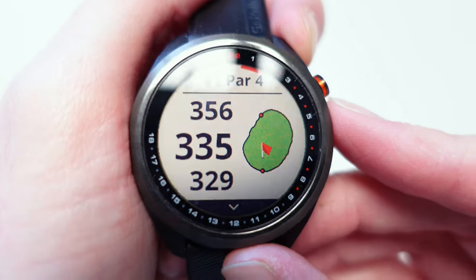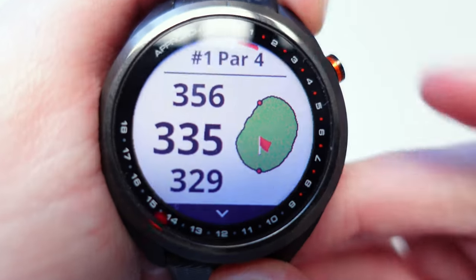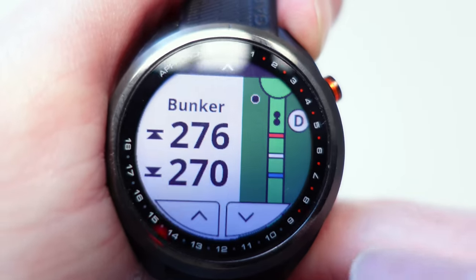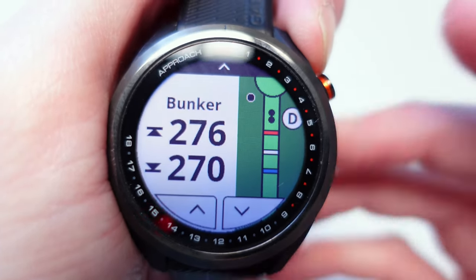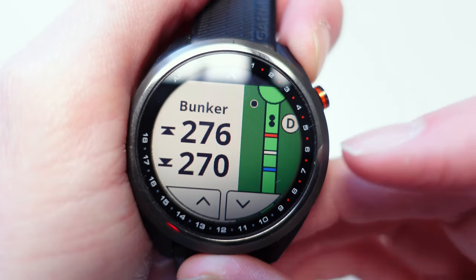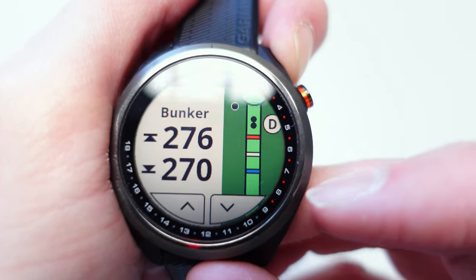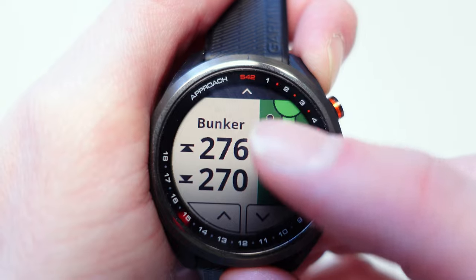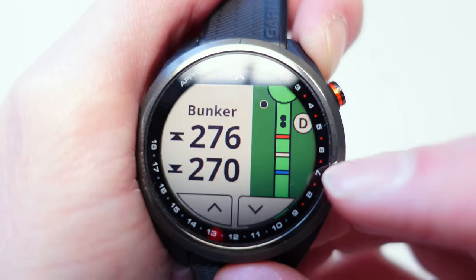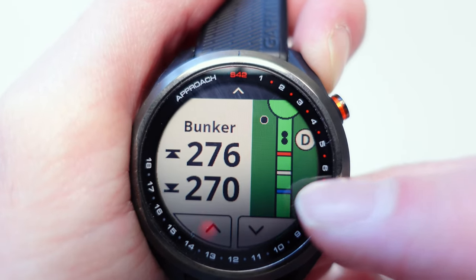You're probably going to want to know where the hazards are on this watch. What you do is press the arrow button at the bottom — interestingly you don't swipe, that doesn't really work — and it brings up the hazards for the hole. On the S42 you don't get a full layout of the hole; you just get this strip view instead. There are a few intricacies to get used to: on the left it tells you the front and the back of the hazard. In this case it's a bunker, and you've got the letter D and a few dots, plus a blue line, a white line, and a red line.